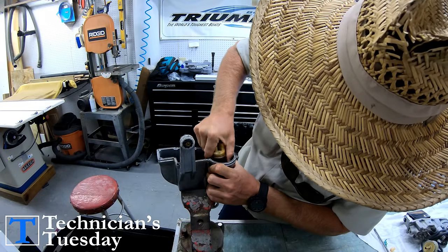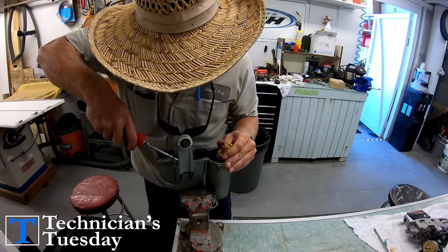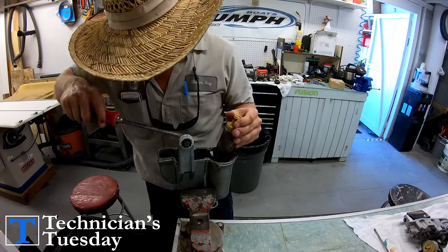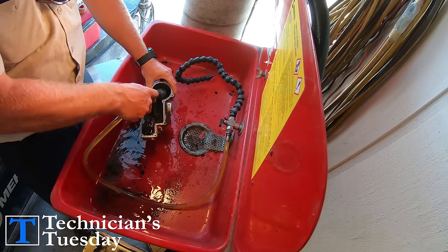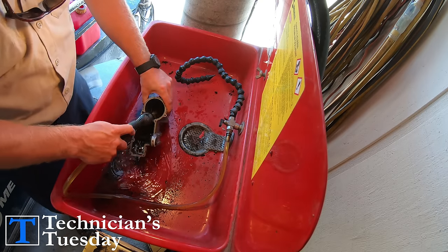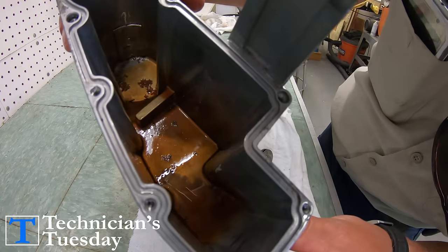We'll set that to the side and then remove the fuel pump. If it is really bad like this tank, we had to take a screwdriver to pry on the pump and break it free to get it out of the tank. There isn't much to the tank itself, so for that we just clean it out the best we can and get as much of the rust or whatever you find inside the tank out.